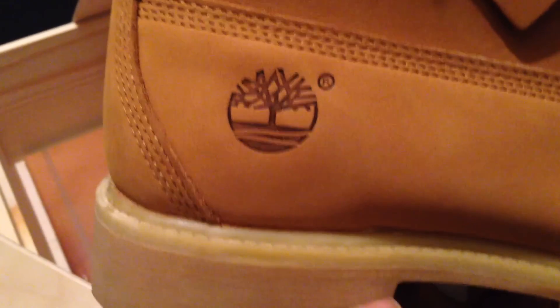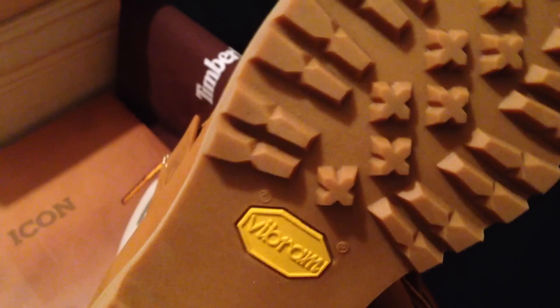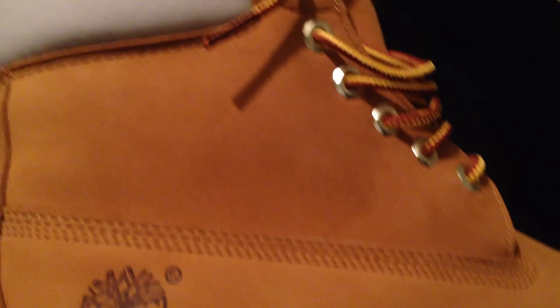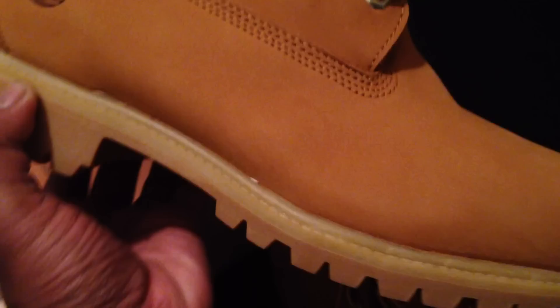Look at the sole — straight gum bottom, incredible. Of course it's a Vibram sole, couldn't have anything else. Just incredible, y'all.